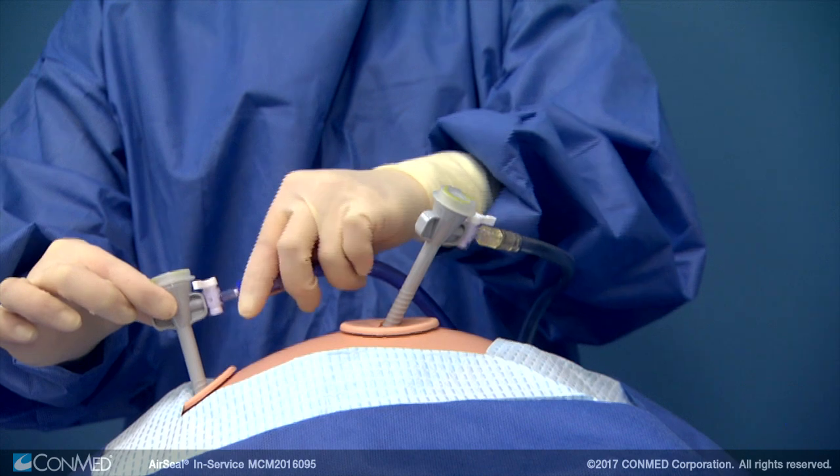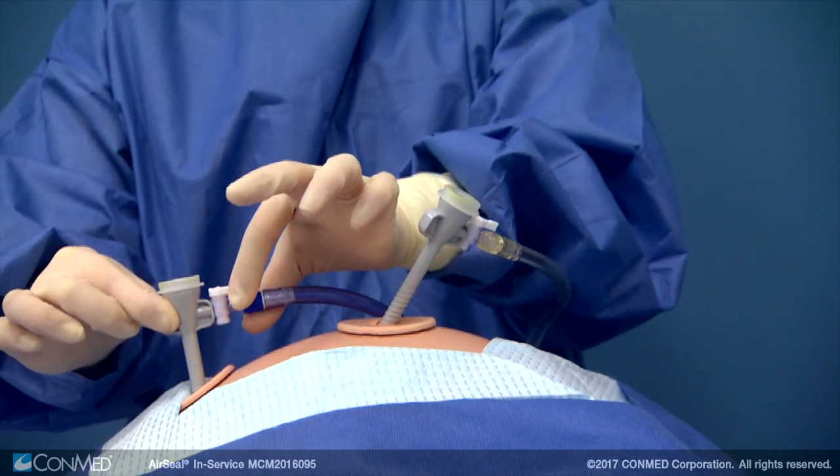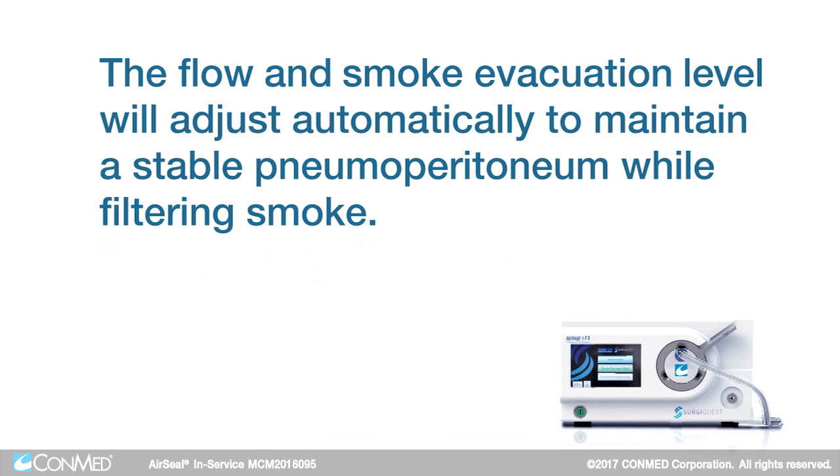With both the clear and blue tubes now connected, smoke evacuation is active and filtering the intra-abdominal gas while removing smoke throughout the procedure. The flow and smoke evacuation level will adjust automatically to maintain a stable pneumoperitoneum while filtering smoke.